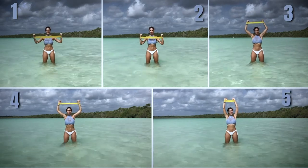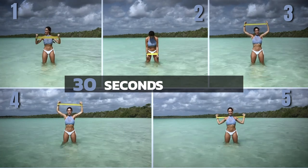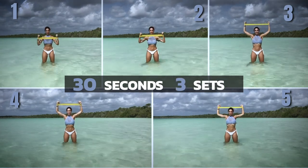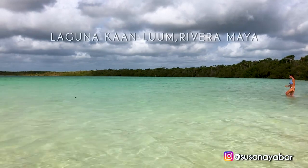This routine consists of 5 exercises. Each we will do for 30 seconds, and the entire routine we will complete in 3 sets. Let's get started with our workout.